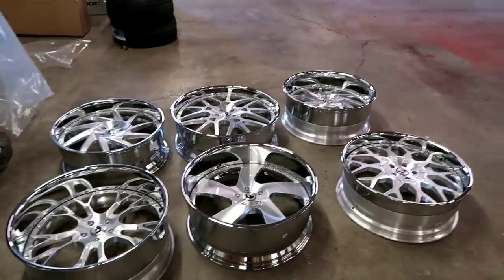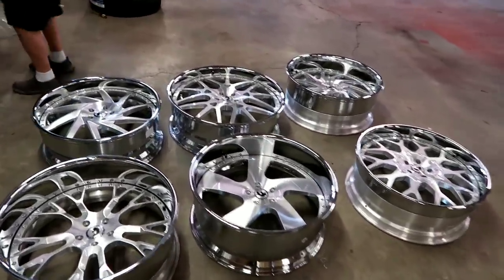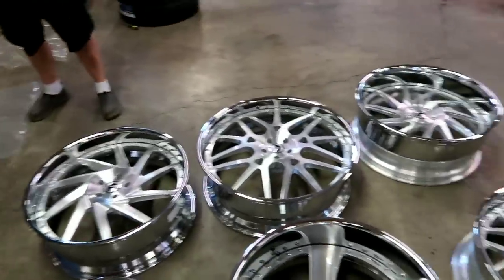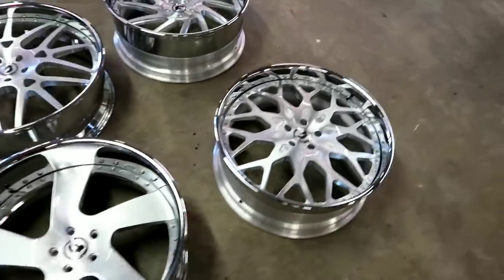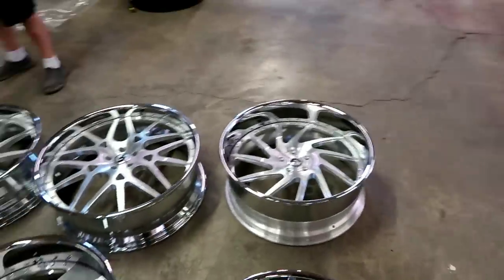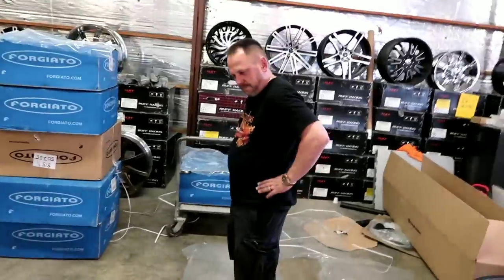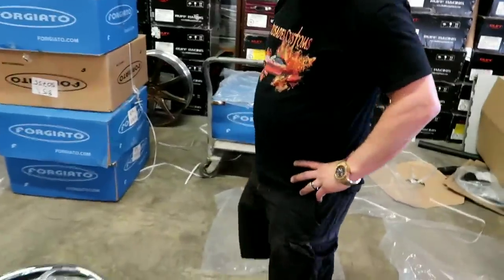We just wanted to unbox these for y'all last minute. Like I said, the full set is in stock. So if y'all need some Forgiato wheels, get in contact with me or Off-Road Al — we're going to take care of you. There's still more to come. He don't want y'all to see that zit on his head. But make sure y'all go to the part when we open the first wheel that I zoomed in on.